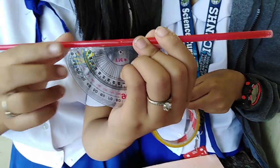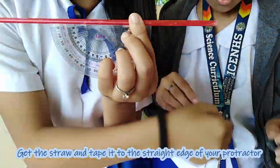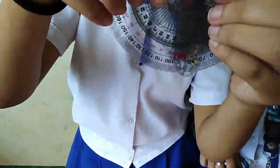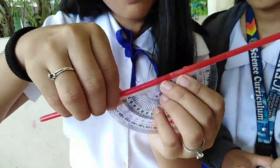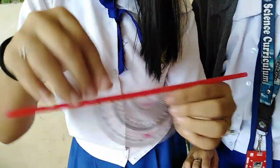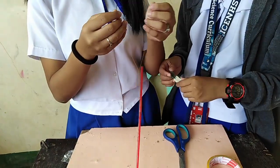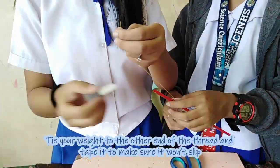Let's now proceed in making our clinometer. The first thing to do is to get the straw and tape it to the straight edge of your protractor. Then push the thread through the hole, and lastly tie your weight to the other end of the thread and tape it to make sure it won't slip.